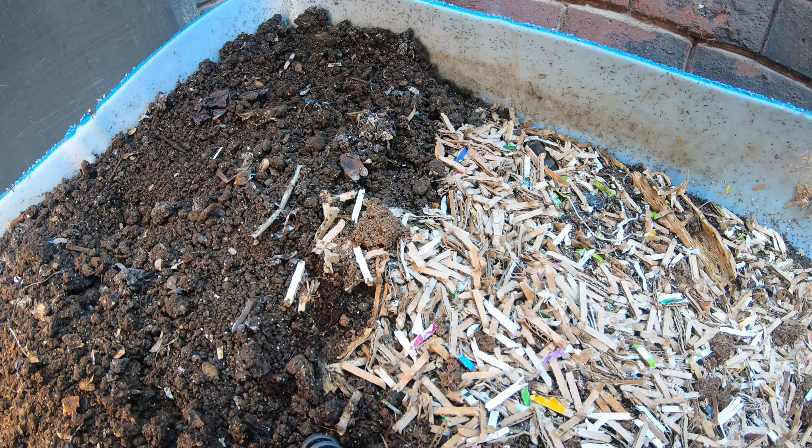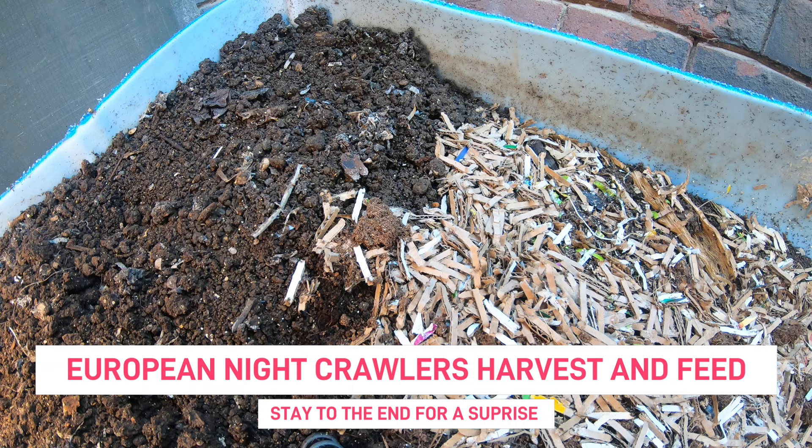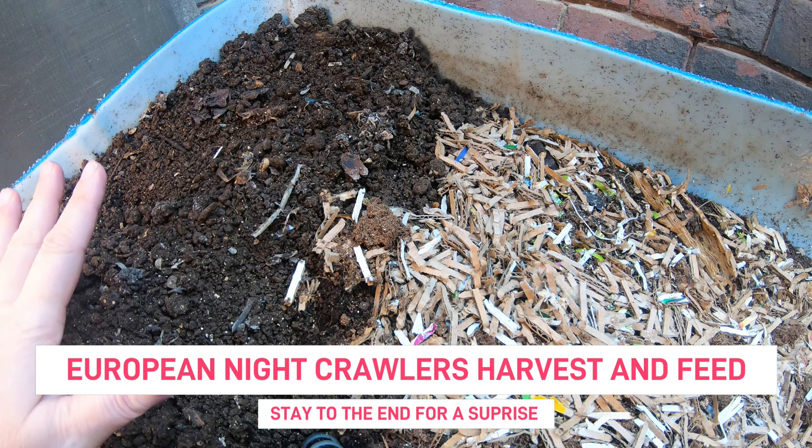Hey guys, it's Anne. Welcome to my home worm farming channel. If you are looking for a friendly, helpful worm farming community, you are in the right place. Today I'm going to try and harvest some castings and also talk about my European Nightcrawlers.